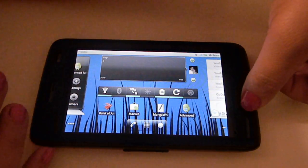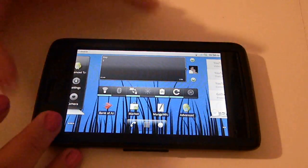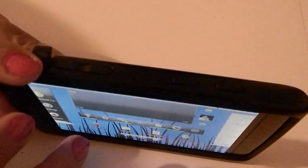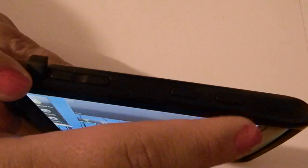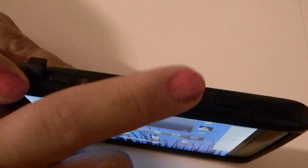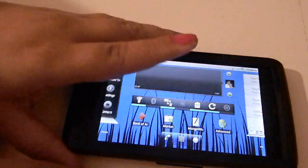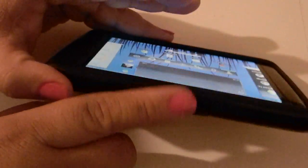First you have a home button here, then you have your settings buttons, and then you have your back buttons. On the side, you're going to have your camera button, your on and off button which also works as a sleep button, your volume rocker, and your 3.5mm headphone jack. On the bottom, you're going to have your charging port and your sync port.